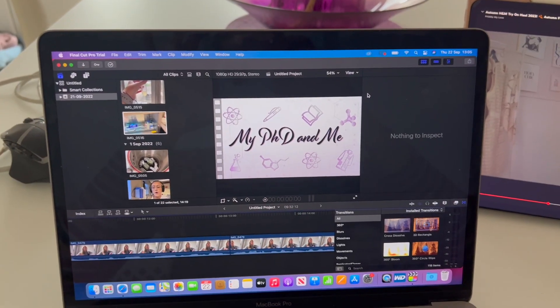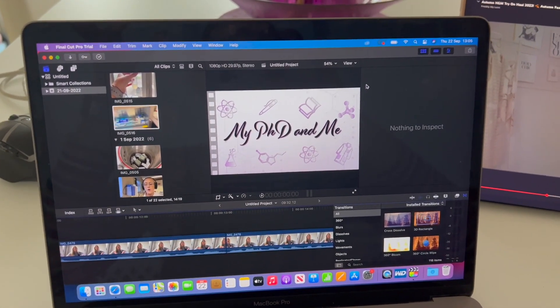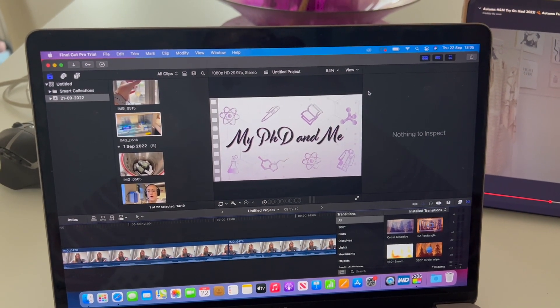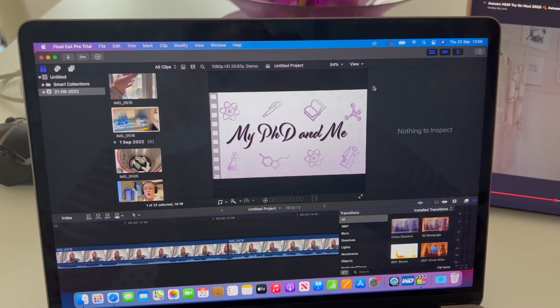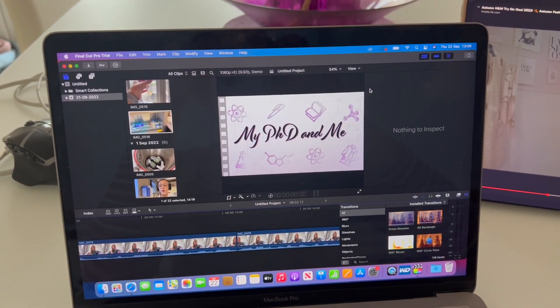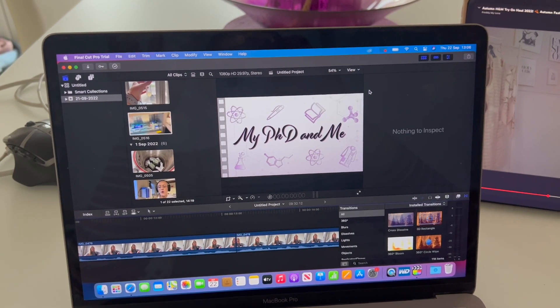During my break I've decided to continue editing my vlog. I've downloaded the trial of Final Cut Pro, a video editing software for Mac. Normally I edit all my videos on my iPad in iMovie, which takes a long time. I'm very excited — hopefully the videos are just going to get better from here. This is actually my boyfriend's MacBook because mine is so old, but I'm so grateful he let me use it. It feels like Christmas using this new software!